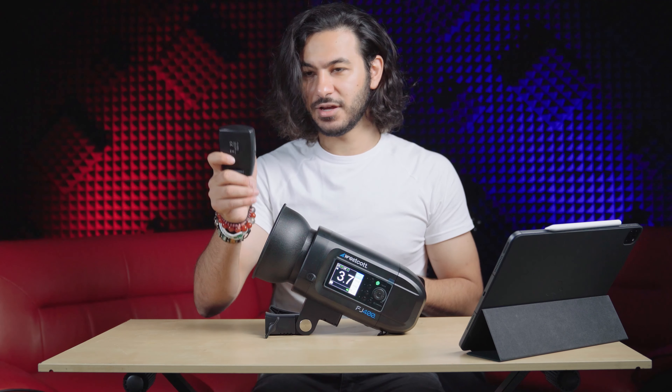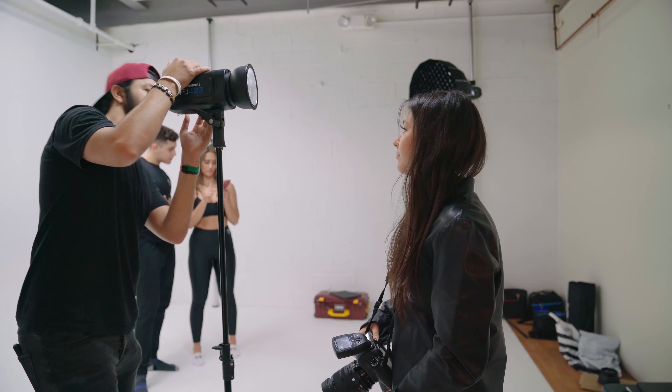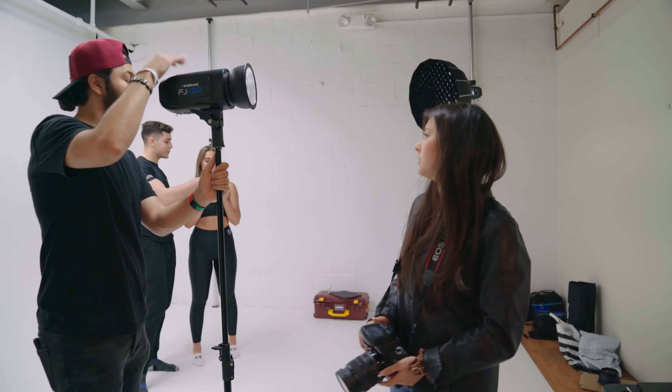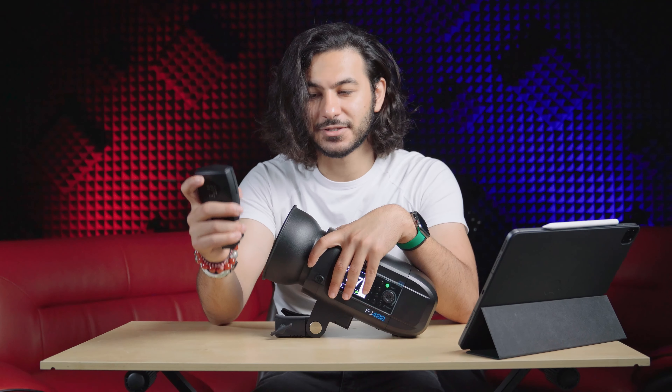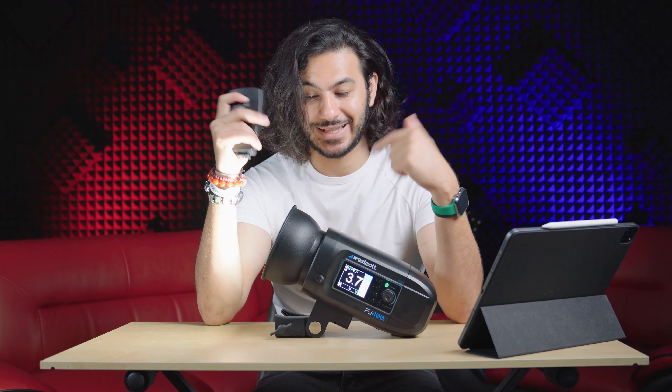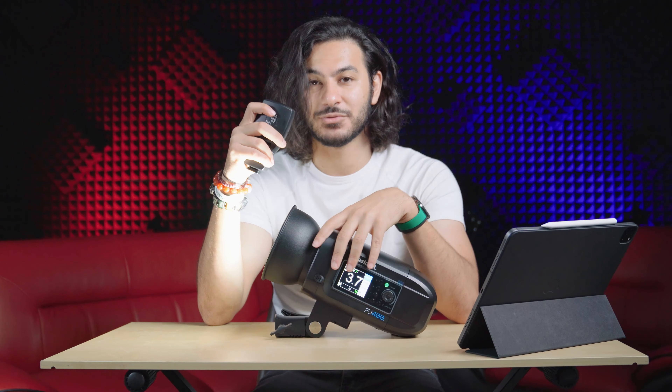You can also turn it on as a modeling light. I've been asked before: should you use it as a video light? Absolutely not. You can hear that fan — it's loud. You would not want to use it for video.